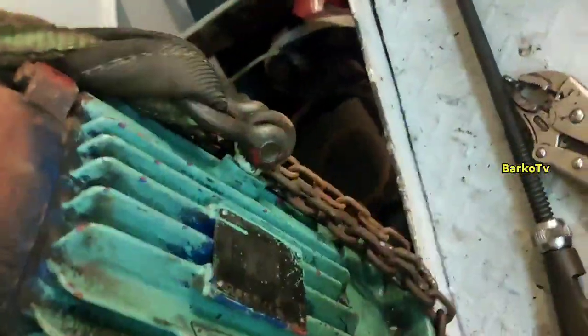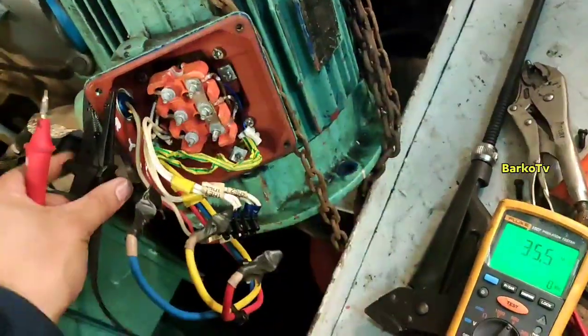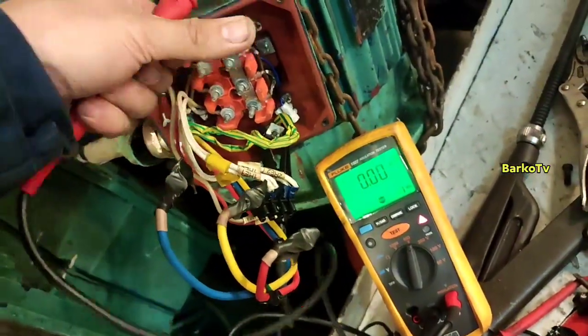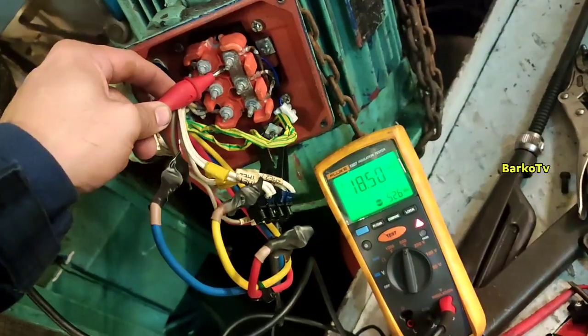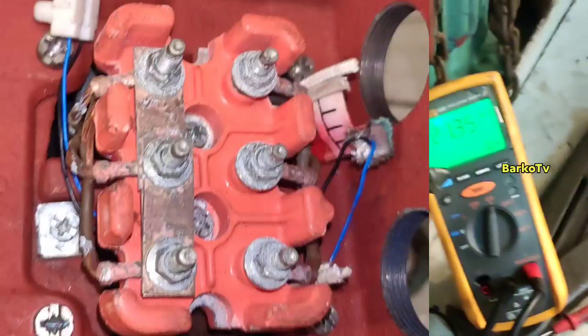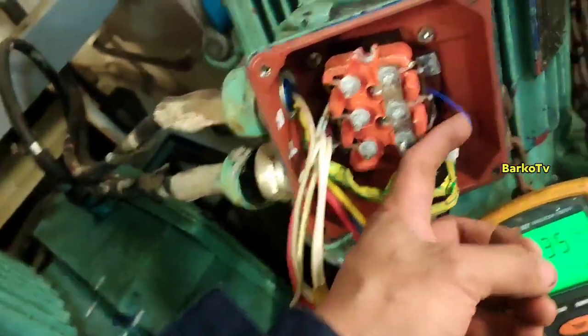In this video, I will teach you how to check the nameplate so that you can order the correct replacement when the motor arrives. I will share the basic important parameters you need to know about nameplates and connections. Let's start to check IR: T1 — 20 ohms, T2, T3 — 20 ohms. The result is grounded. As you can see, the winding of the motor is burned. No further investigation needed — we need to renew this motor.